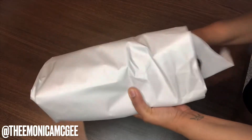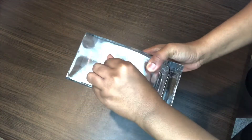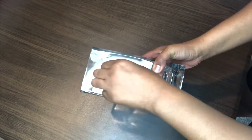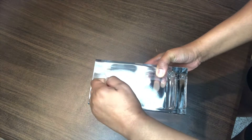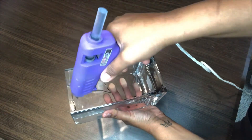Hey y'all, welcome to my channel! I'm Monica — if this is your first time here, today I'm going to show you how I create one of my most favorite DIY vases. For this project you'll need a vase, a hot glue gun, and a can of spray paint in whatever color you'd like. I picked up this vase from Hobby Lobby — I really love the shape of it and it was $7.99.